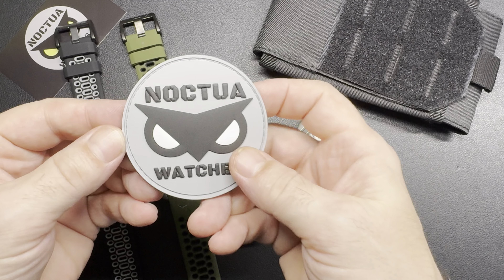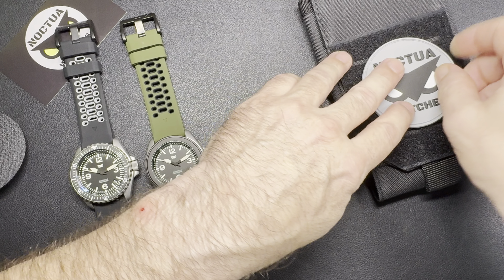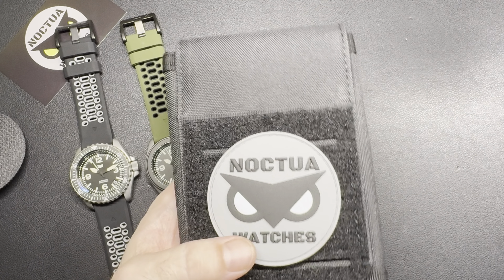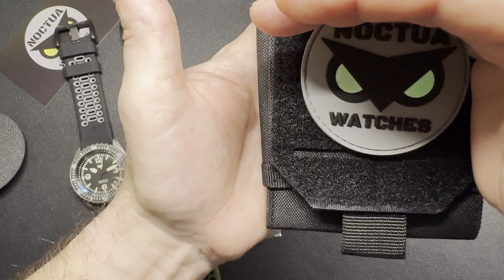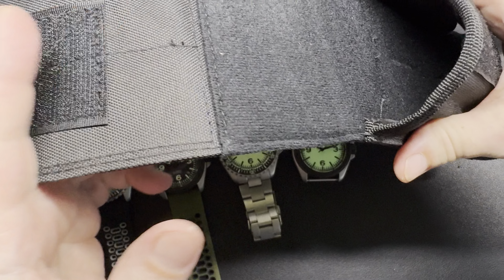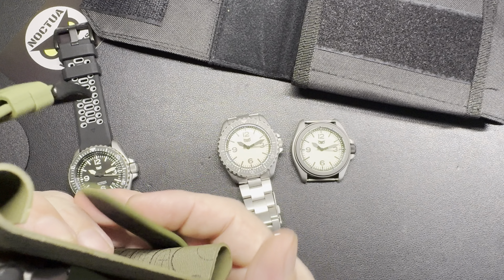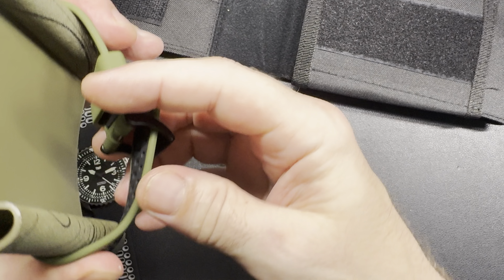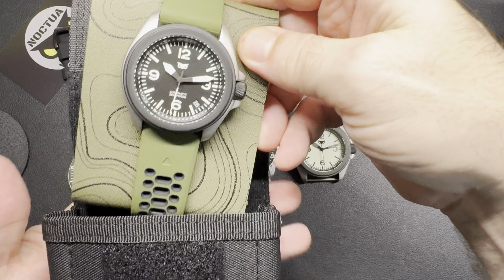Another thing you're gonna get is a PVC patch — a logo patch. This patch is meant to go on the outside of the packaging, because this is the pouch you're gonna get your watches in. The patch is actually loomed as well — I went a little crazy with the loom. Everything's loomed on these things, so the eyes are loomed on the patch. This is actually a reusable system — I hate watch boxes, we all get hundreds of them and nobody uses them. So since my logo is an owl, I'm calling the pouch a nest. Your watches will come tucked away safely in the nest.